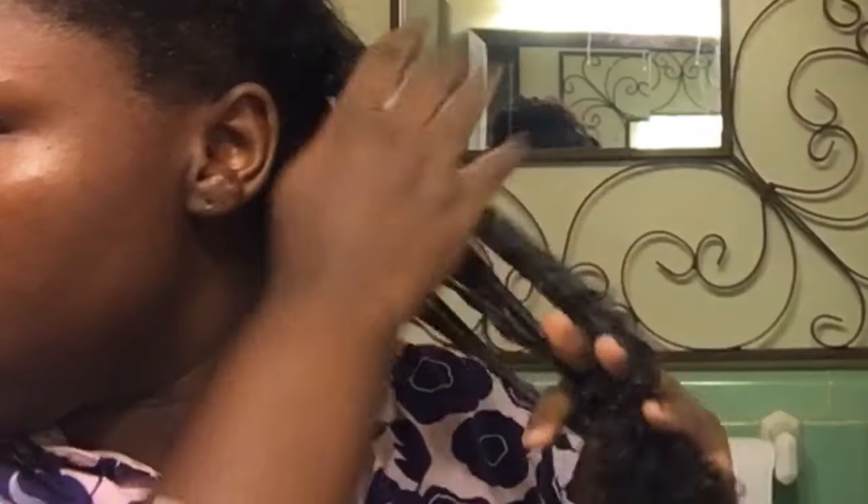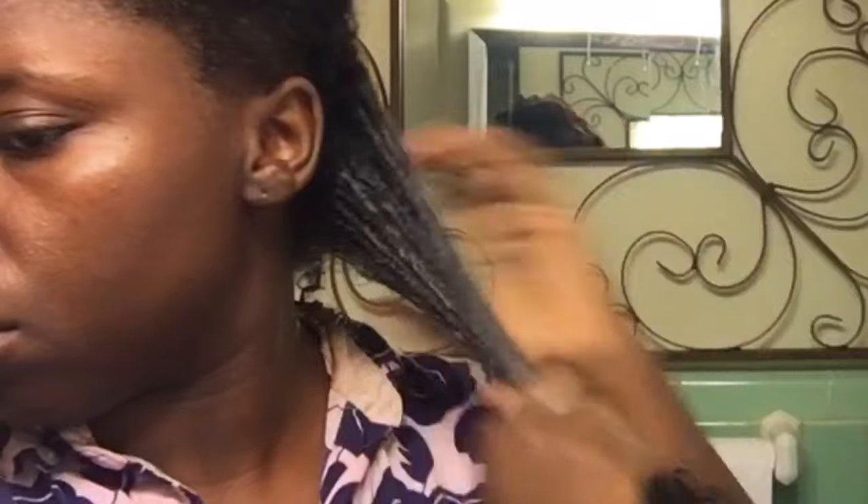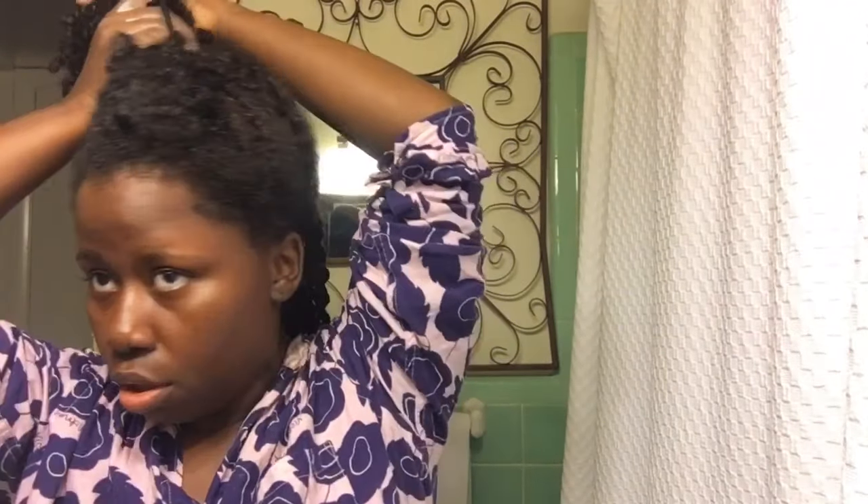As you can see with the leave-in alone — or the deep conditioner, because it doubles as both — I was already having just so much definition with my curls. I basically just worked through the super cream on top of that and used way less product this time and got way more definition. I went ahead and finished by applying the Heritage 1933 Growth Oil, just smoothing that on to my hair. I was really impressed with how much definition these products gave me this go-round.